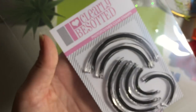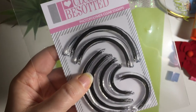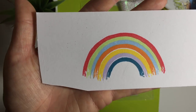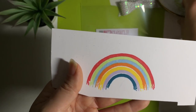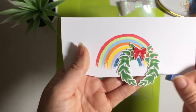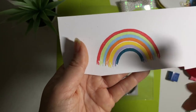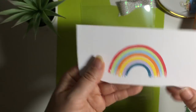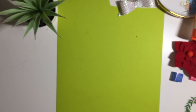The last one from Clearly Besotted wasn't in the sale, but it's one I've been wanting for a while. It seems quite simple — the 'Over the Rainbow' stamp — but I just thought it was really cute. This is me having a first attempt; I need a better attempt at stamping it in all the different colours because I've missed some white gaps. But I just imagine it with some lovely stamped image as a background. That was £4.95 for those stamps. So that's what I picked up from Clearly Besotted.